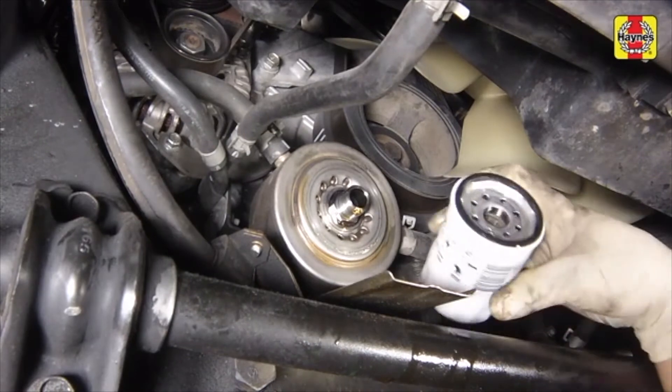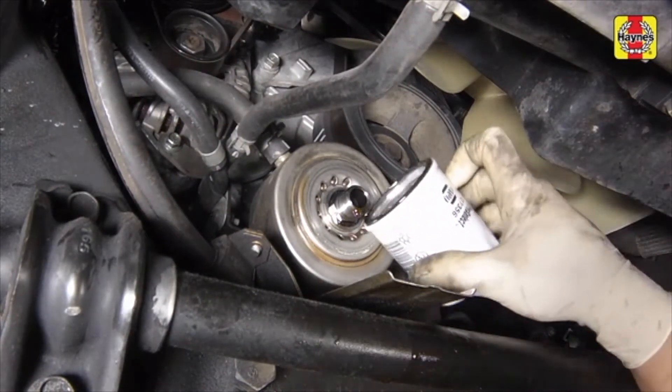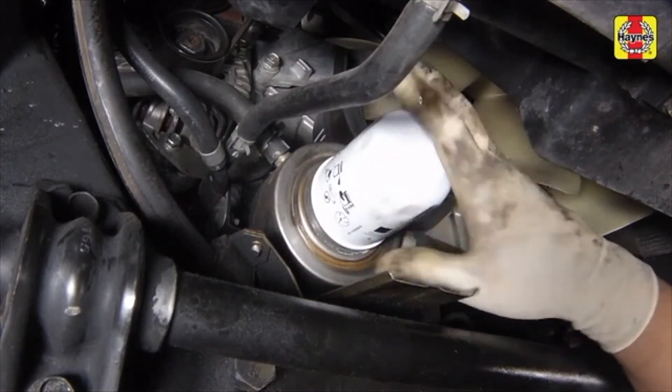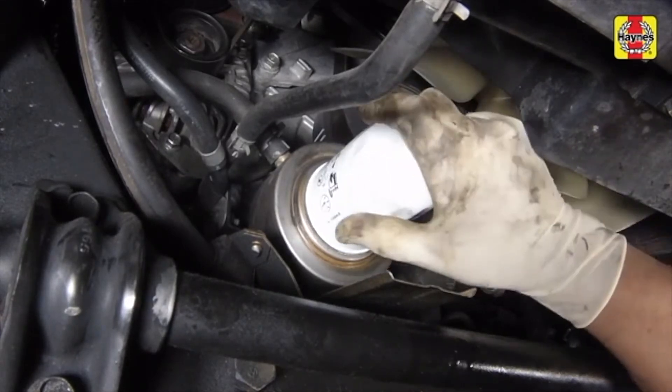Smear some clean engine oil on the rubber gasket of the new filter, then screw it into place. Over-tightening the filter will damage the gasket, so don't use a filter wrench. Tighten the filter by hand only.